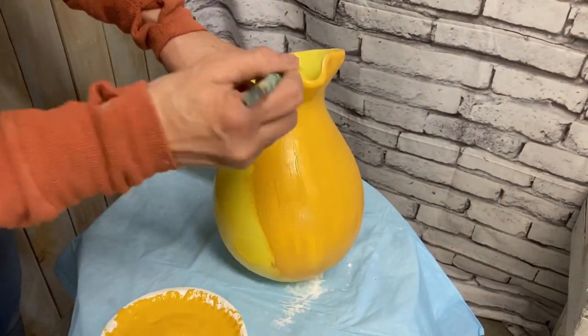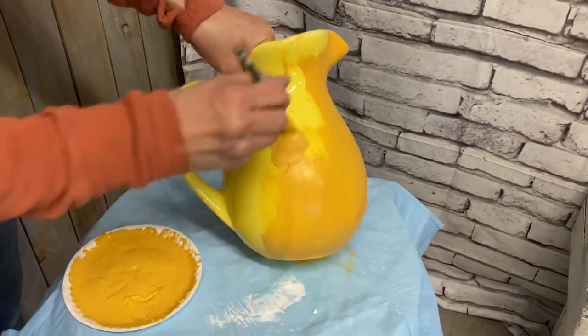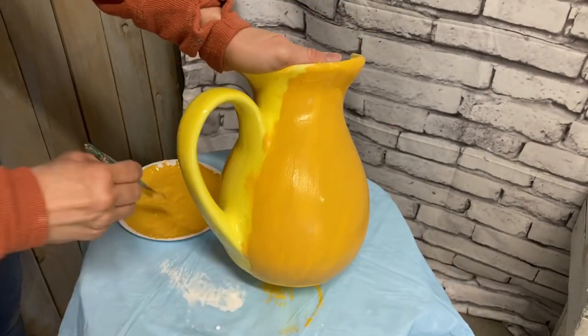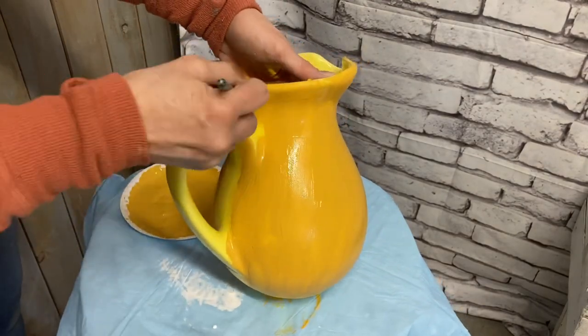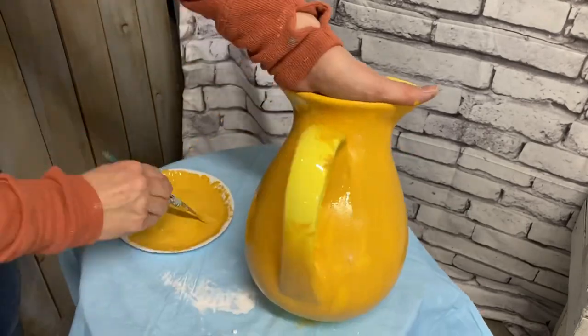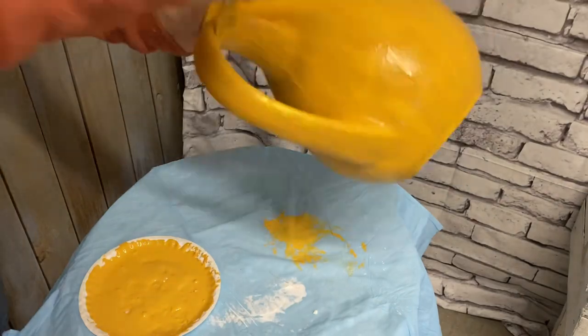Obviously I let it dry in between. And then on the inside, I don't paint the very inside, but I paint the inside up to the neck — just down to the neck — so that when you're looking down into the pitcher, that's what you see. But I like to leave that inside in case someone decides to put flowers or something in this.